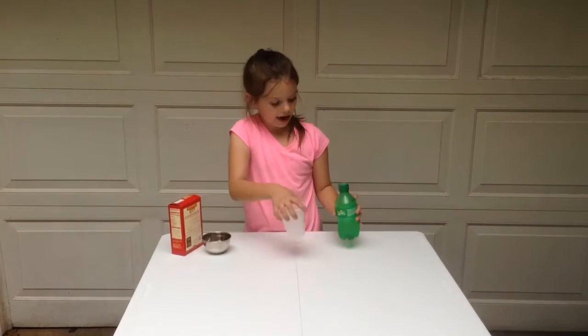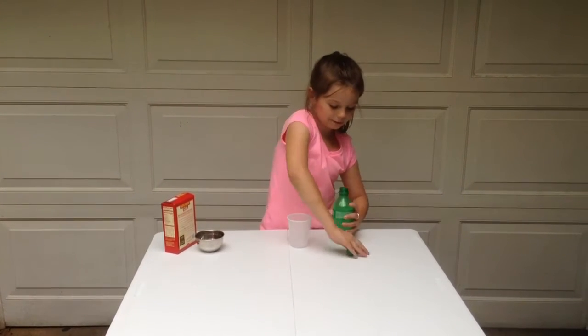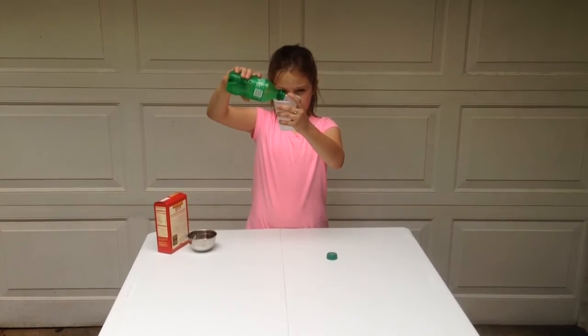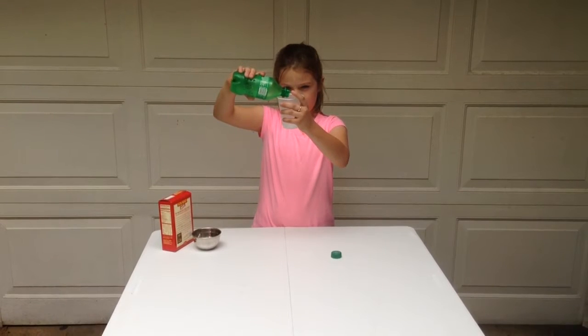Then you want to get your cup and your Sprite — you need to open it up. And you want to fill it to there.